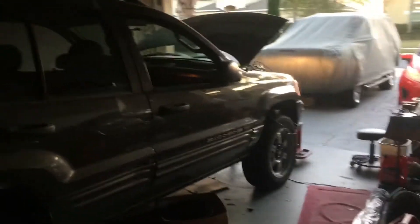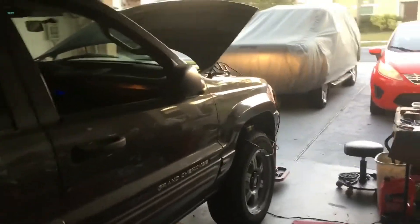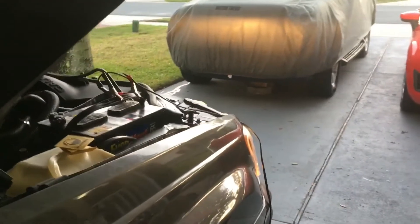Good evening, this is my Jeep update. It's just a real quick one. I've been working on the Jeep for the last couple hours. I put in a new O2 sensor — it's a bank one, sensor two — brand new.